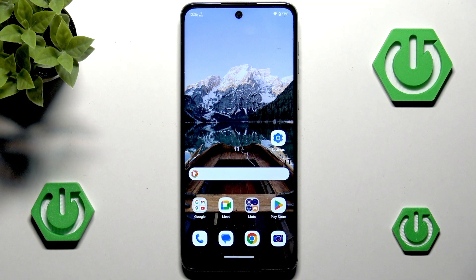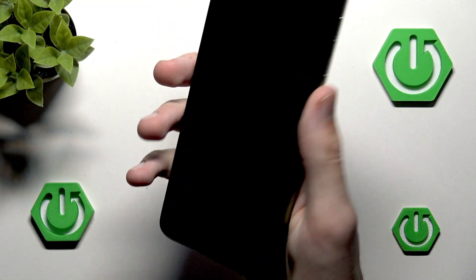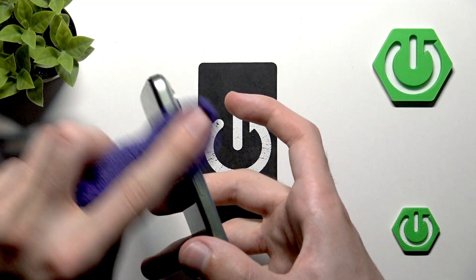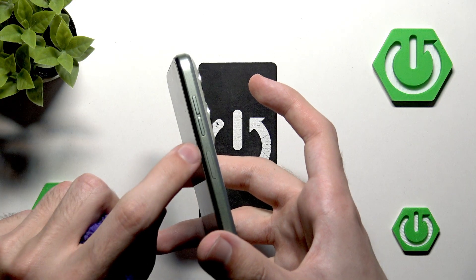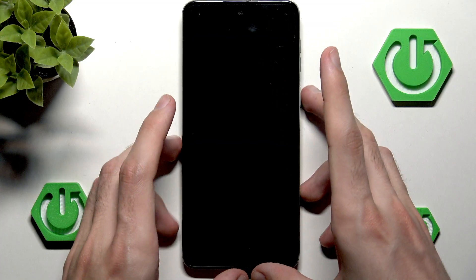The probably easiest solution is to simply clean the fingerprint sensor, though I would say that's mostly the case for fingerprint sensors located beneath the screen, not the side-mounted ones. Technically speaking, you can give it a nice rub, especially if there is some debris or dust inside — a nice scratch should really help it.